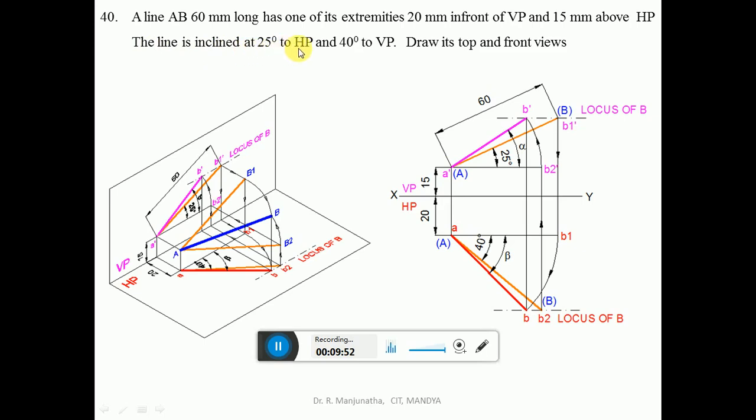The line is inclined at 25 degrees to HP — that is, the true length is inclined at 25 degrees to HP. With A dash as center, using the protractor, measure 25 degrees and draw an inclined line. Similarly, with small a as center, measure 40 degrees with respect to VP — that is, with respect to the horizontal — and draw an inclined line, which should be thicker than the projector line. Using the compass, measure 60 mm and with A dash as center cut an arc on the 25 degree line; similarly with A as center cut an arc on the 40 degree line, giving two loci.